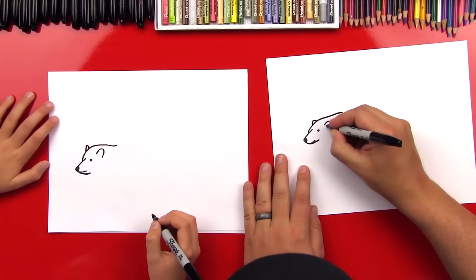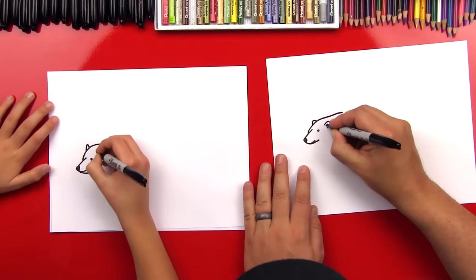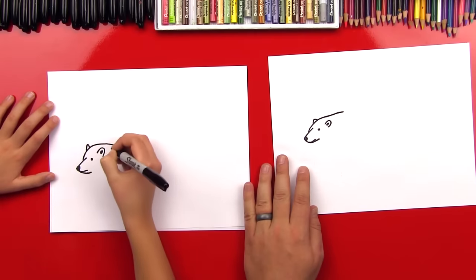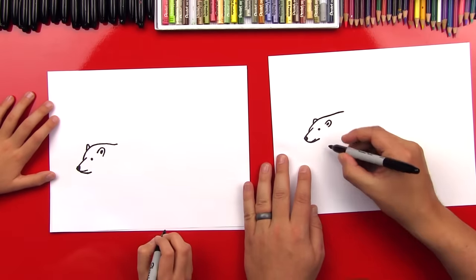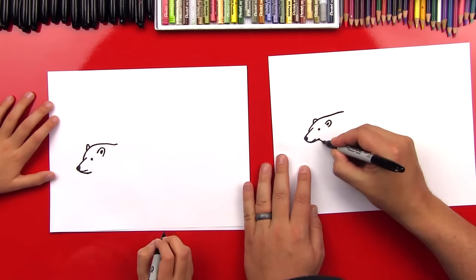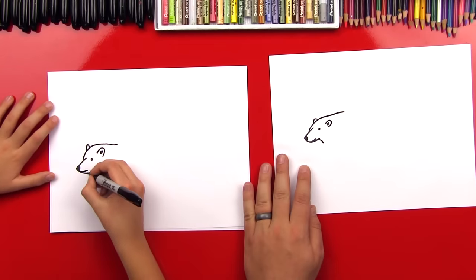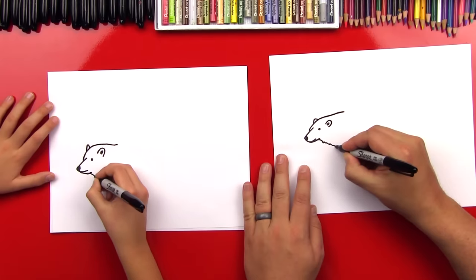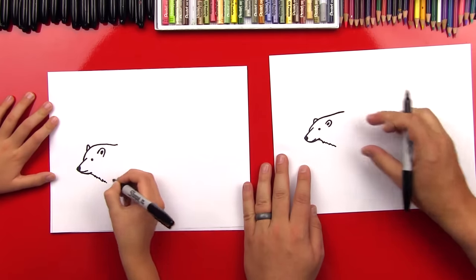Good job. Okay, now on the inside of that, let's put the center of his ear. Sweet. Okay, now let's draw the bottom of his neck and his fur. So we're gonna draw a little curve that comes down. And then we're gonna do some zigzag lines that come down further so it's starting to get thicker.